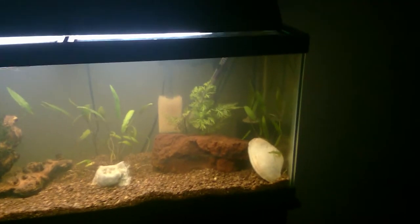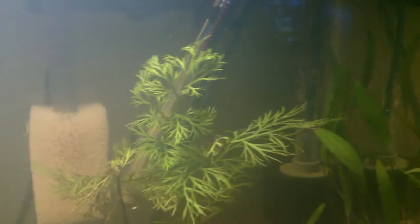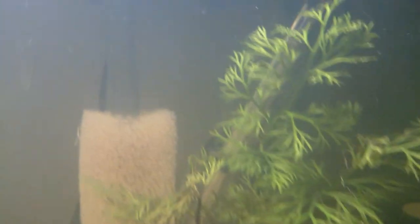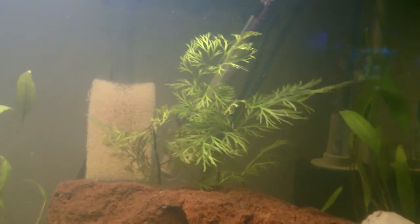Behind the lava rock over here, it's got a couple of caves in it for the shrimp, but on top of it I have some wisteria. This is one of my favorite plants — it grows so fast and it's a lot of fun to watch. I just planted this on Thursday. There's a little bud right there growing off — that's going to turn into a whole other stalk going up to the top. I planted three separate stalks and there are small nodes on all of them prepping to grow. It only took a day for that to show up.